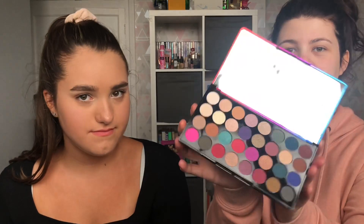Hey guys, welcome back to our channel! In today's video we're going to be testing Revolution X Pride makeup palettes. These are the two cute little palettes we're going to be testing. The first one comes in this red, pink and blue shiny packaging, which I'm obsessed with. Open it up and it's got loads of little shades.